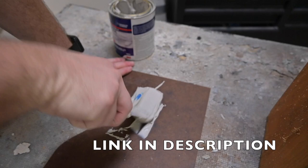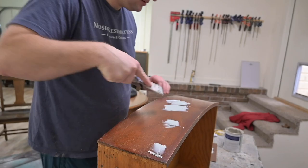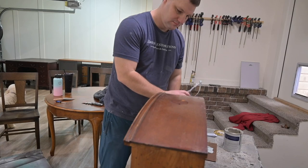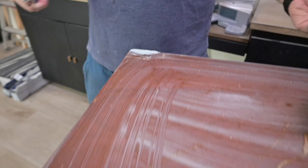The next thing we're going to be doing is filling these holes with bondo. Bondo is a great product that not only fills holes like this but also fills scratches, and we can use it to build up areas like the legs where we're missing chunks of wood. Matt is also using it right now on some deep scratches on the tops of this dresser.